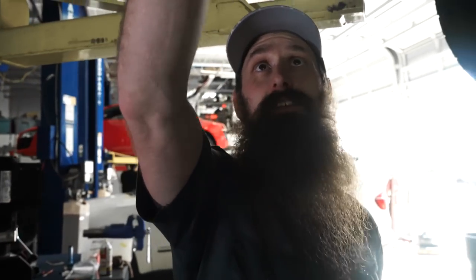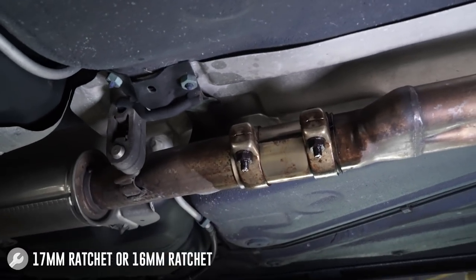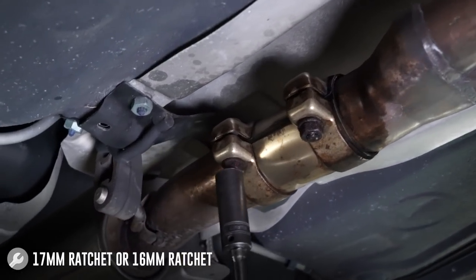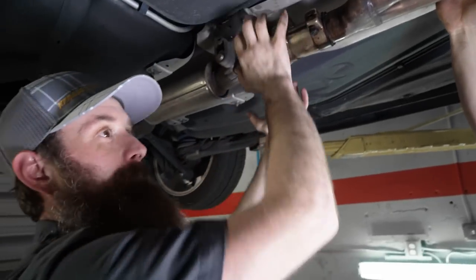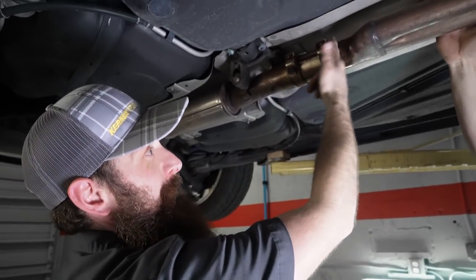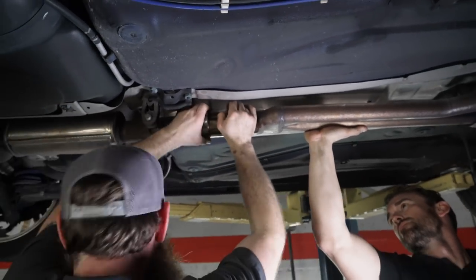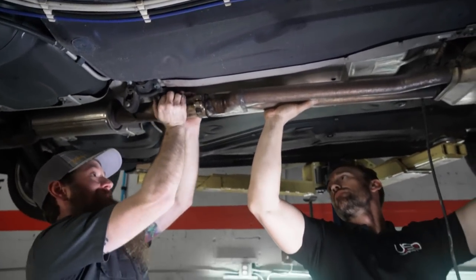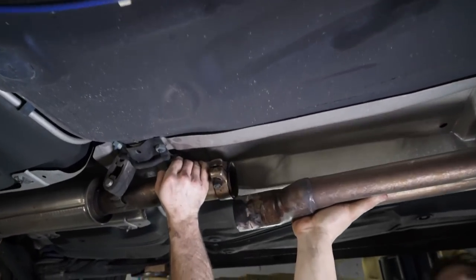So we pretty much started at the front and worked backwards. The final step is to take off this rear clamp, and that's going to be a 17 millimeter — depending on your rust level or if it's ever been replaced, a lot of the factory replacement ones were 16 millimeter, so it could be either one of those. Oftentimes you can slide this clamp just by kind of moving it back and forth, but if you need to, you can grab a mallet and give it a tap backwards.